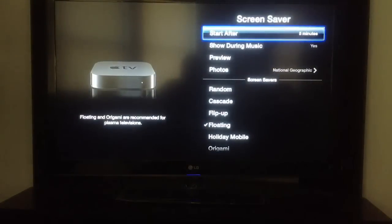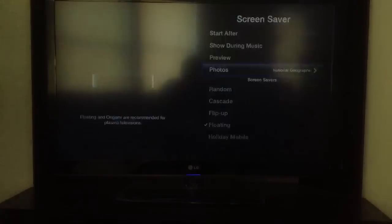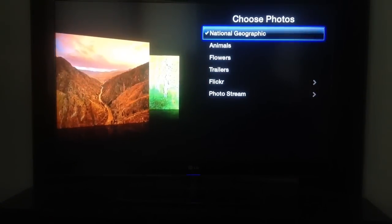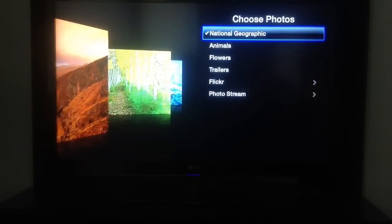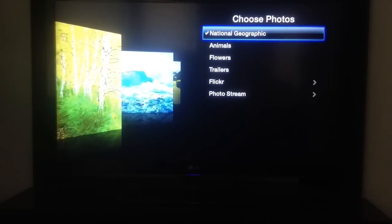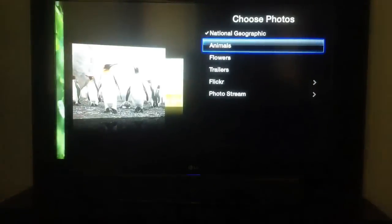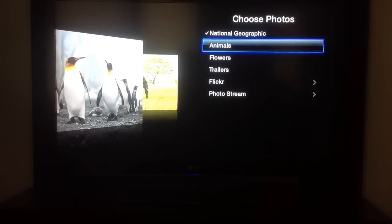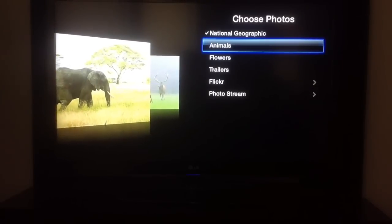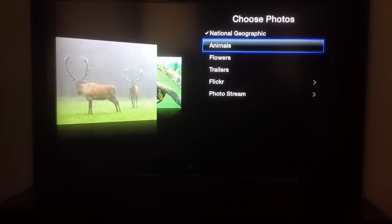For screen saver, you can choose a handsome screen saver. I have the National Geographic Animals 1, so if you leave the device idle for a set amount of time — mine's five minutes — it does a nice little picture show depending on which screen saver you choose. So if you don't have a screen saver on your TV, this is a nice way to have some nice images floating on your TV if you're having a party or something. It also has trailers or your photo stream as well.